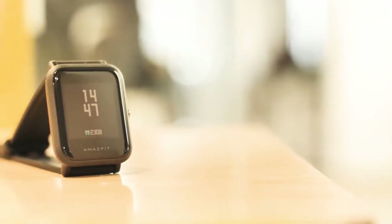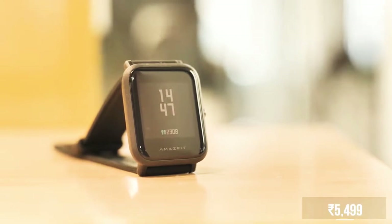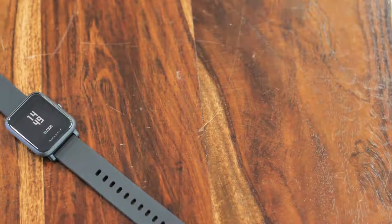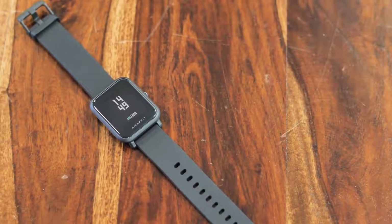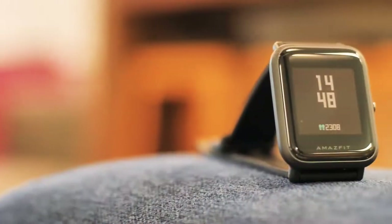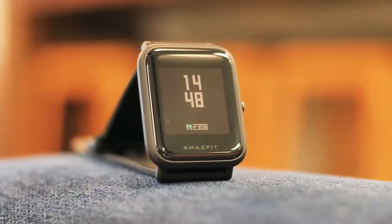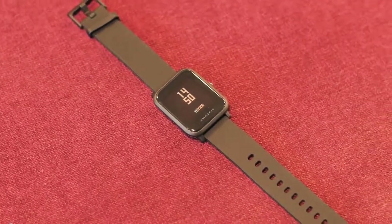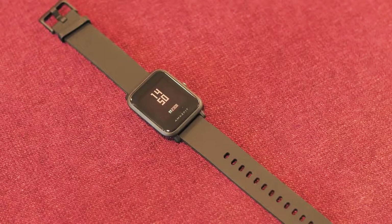The best thing about the Amazfit Bip is the price. The smartwatch is available on Flipkart from Rs. 5,500, and at that price it really doesn't have much competition. There are some smartwatches from lesser-known companies, but they don't offer similar battery life or the low-profile, lightweight design that the Amazfit Bip offers. So if you're wondering if you should buy the Amazfit Bip, my answer is yes, most definitely. It's just a great value-for-money smartwatch with all its features, the amazing battery life, the IP68 rating, and the great, comfortable design.